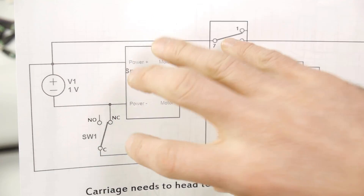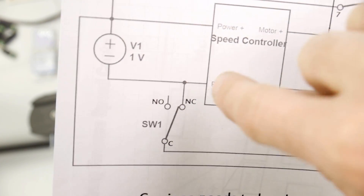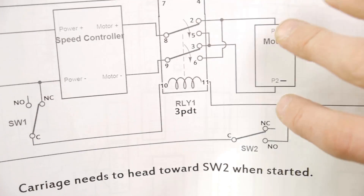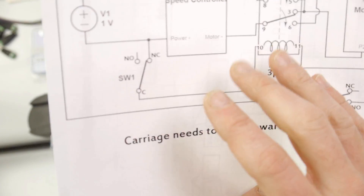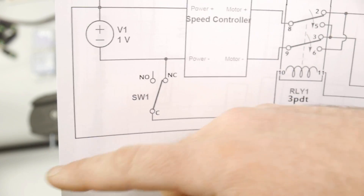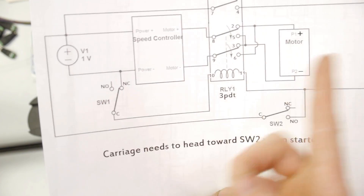The main thing is: whenever you get your system set up, you need to make sure the carriage heads towards switch two. How do you know which one is switch two? It is the switch that has a wire connected to normally open. Switch one is the one that has a wire connected to normally closed. The carriage needs to be headed to switch two when it starts. If it's not, unplug the system immediately and switch the wires at the motor so it heads that way — because if it goes toward switch one first, it's going to tear stuff up since nothing will change and the motor will just keep running in that direction.